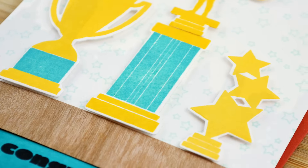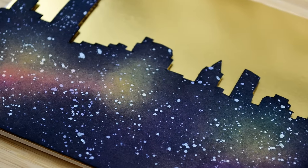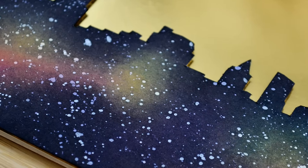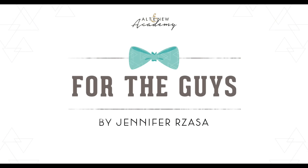This class features six lessons, each with a step-by-step video tutorial, additional inspiration, and homework. Class starts on December 2nd and I just can't wait to see you there.